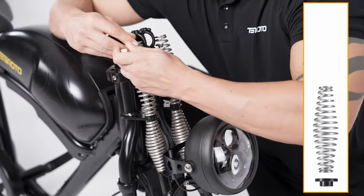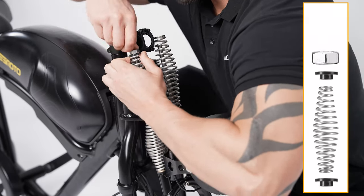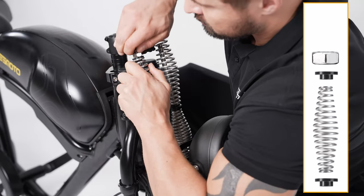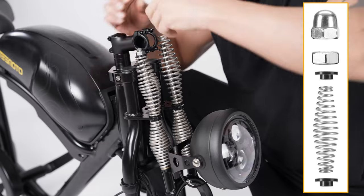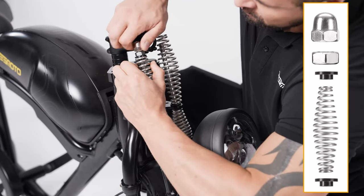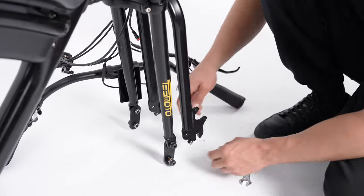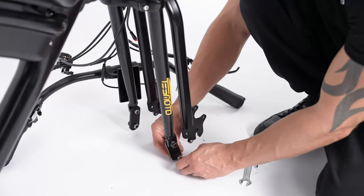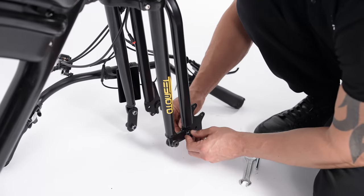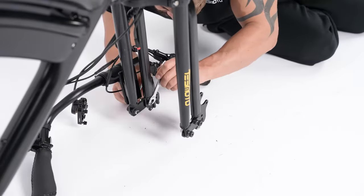Press the spring and fasten the screw with the nut. Then check out the foil box. Loosen the screws on the fork of the bike frame and tighten it to the underside of the shock absorber rod to fix it. Do the same for the other side.